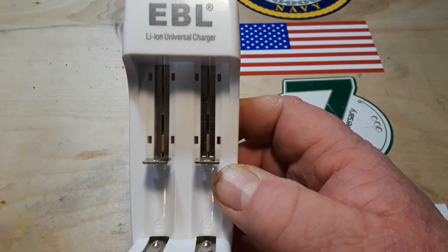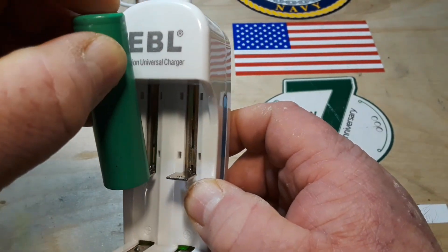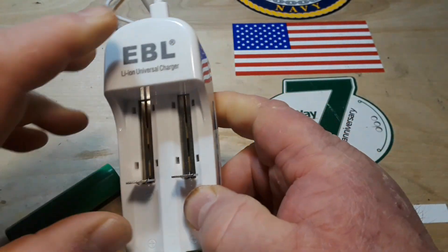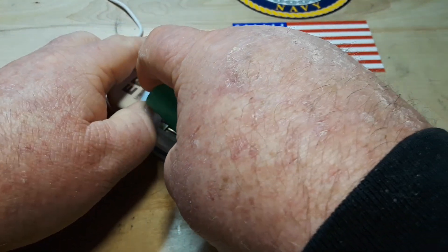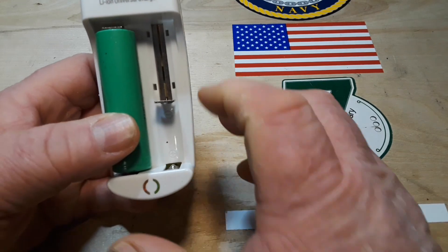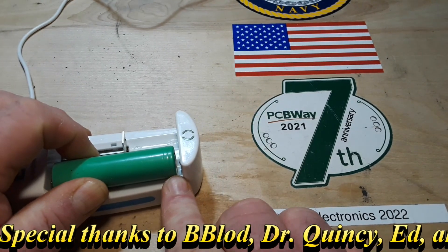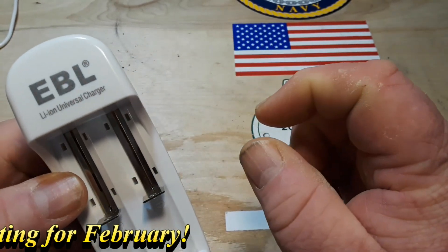I have some other chargers and in my other ones generally you take the negative end of the battery and you pull down on the connector. On this one you take the negative end of the battery and you have to push up — and it doesn't want to go. You have to kind of get lucky to get that guy in there. So yeah, it's not a lot of play there, and you see we do have just the slightest little bit of room up at the top.